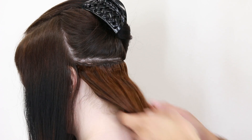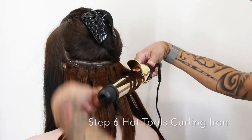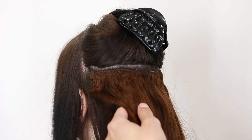Now you're ready to curl your first section. The idea is to blend your natural hair in with the extension. Adding extensions is a great way to add life, texture, volume, and even experiment with some color.